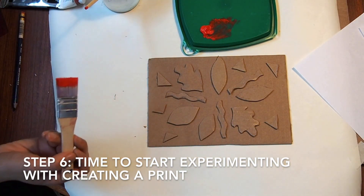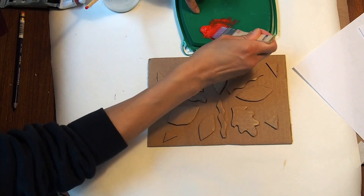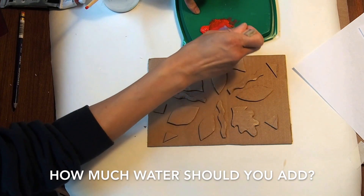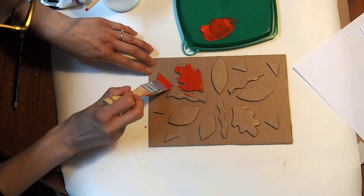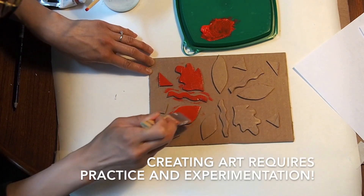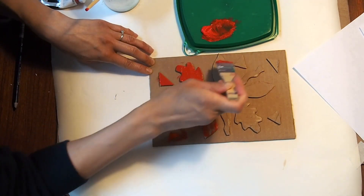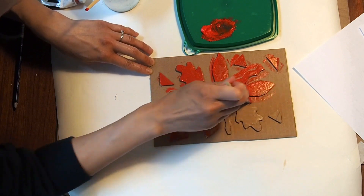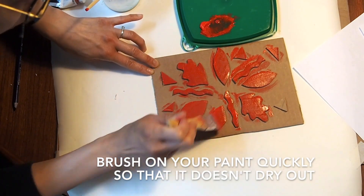I was doing some experiments already with my other plate, testing with scrap pieces of paper to see how much paint to add and how wet the paint needs to be. I found that if you put too little and it's a little dry, you might not get a good amount of detail. If it's too wet, you're going to get something that runs and a lot of the definition might be lost. So keep your paint not too wet, not too dry — that might take some experimenting. When making art, sometimes the first time won't turn out perfectly, just like anything that needs practice.